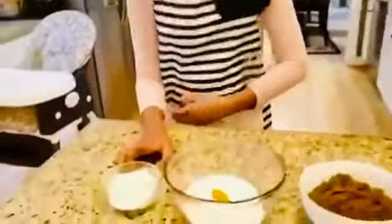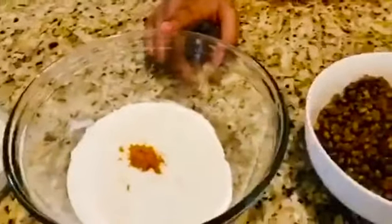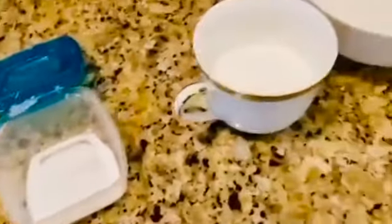These are the ingredients: fried rice flour, all-purpose flour with turmeric, boiled green gram, shredded coconut, and some cardamom, salt, sugar, and water.